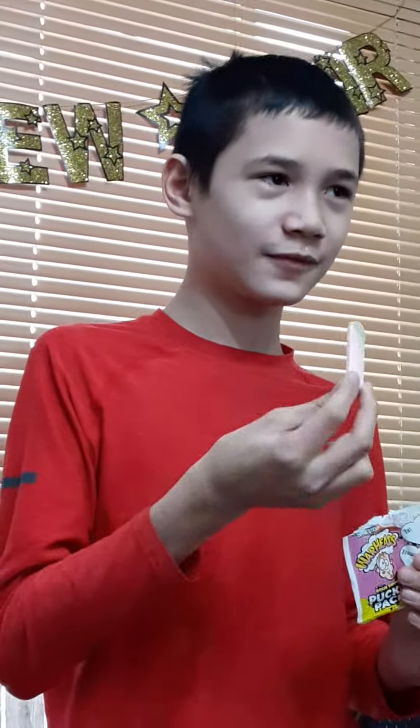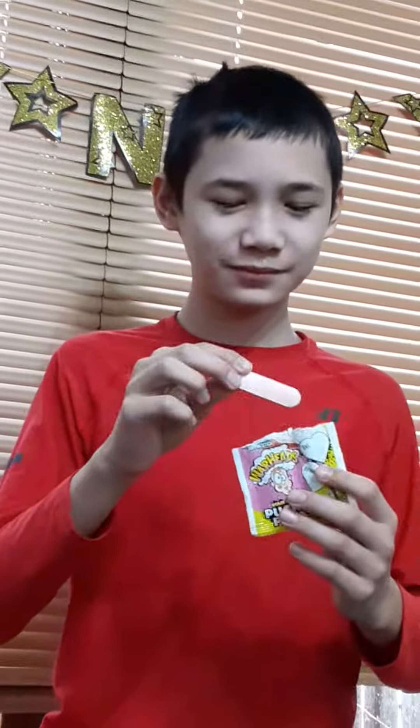Try it again. Try it one more time. Lick it really hard. Put it in there. There you go. So what does it taste? It tastes not bad. Okay, well.